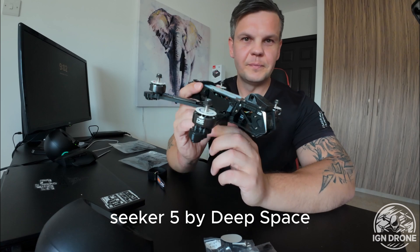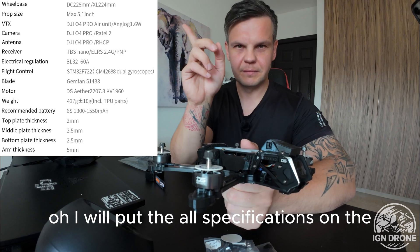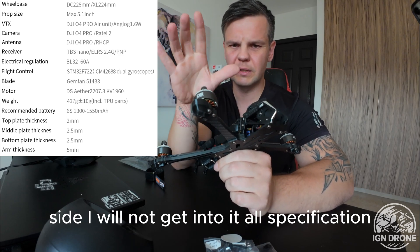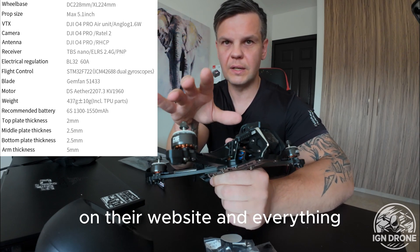Seeker 5 by Deep Space. I will put all the specifications on the side — I will not get into all specifications because you can find them on their website.